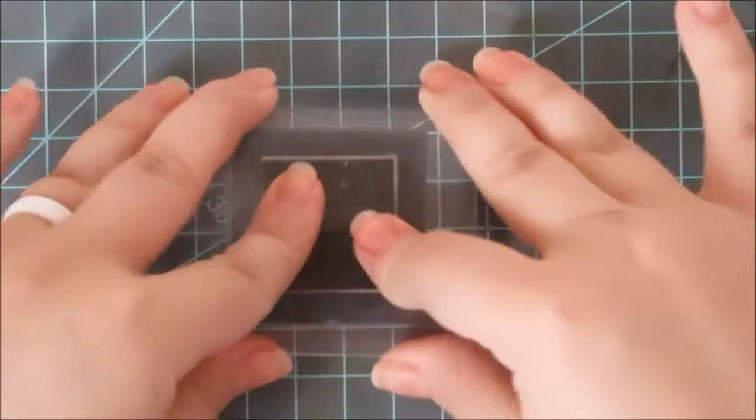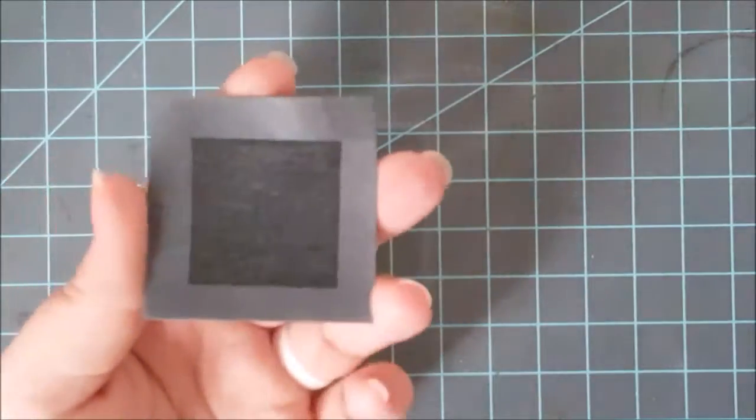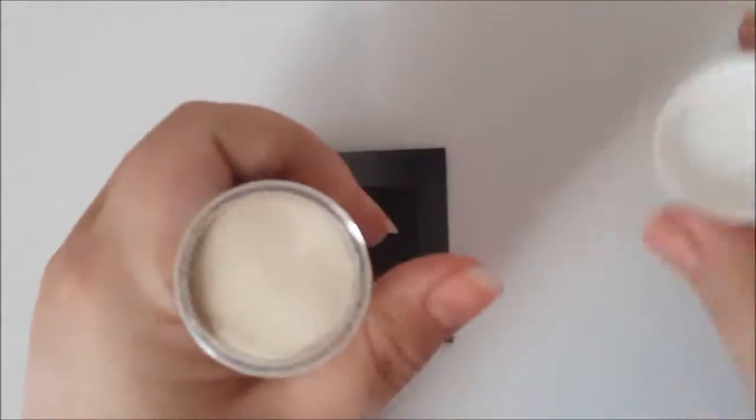Ink up your stamp with your embossing ink and then press it down firmly onto your card stock. Now you can see this doesn't look like much — it just looks like I've put a darker watermark on my paper, but this is a nice sticky ink that's going to stay wet for a long time.